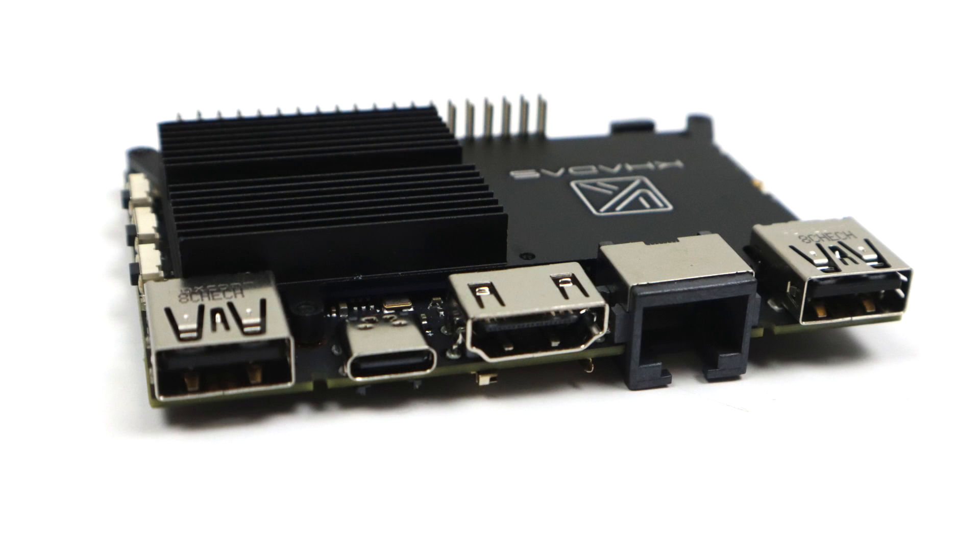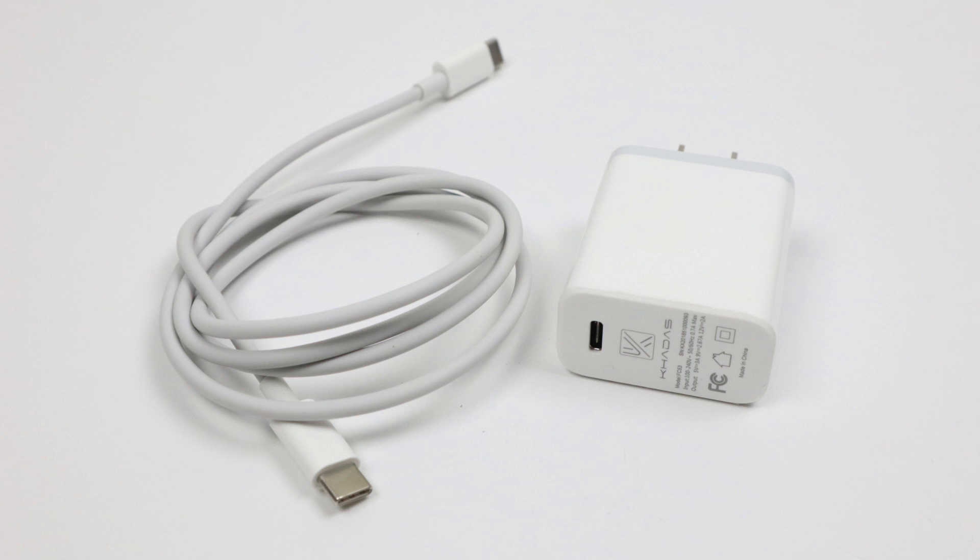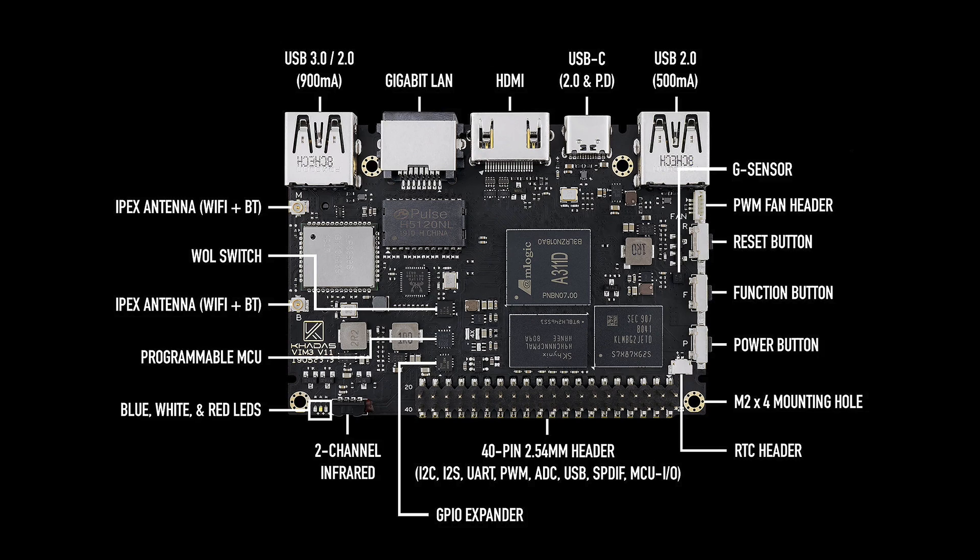I will do a Linux video in a couple weeks, but this board is so new that there are going to be a lot of bugs with Linux and it's just not going to be worth making a video yet. What I have here is the VIM3 along with their heatsink and the Khadas DIY case. Plus the IR remote and all the hardware I need to mount it inside the case. This board is powered by USB Type-C, and I'm going to be using the Khadas branded 5 volt 3 amp power supply. This SBC can be powered from 5 volts all the way up to 20 volts, so it's got a very wide input range.